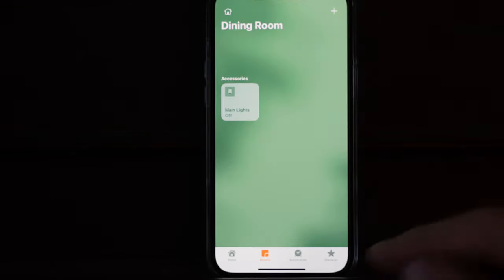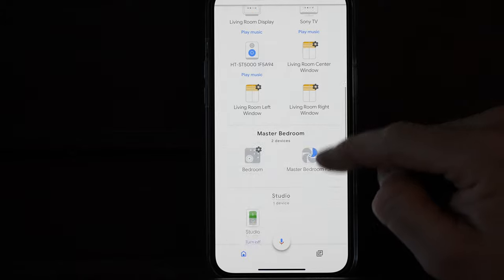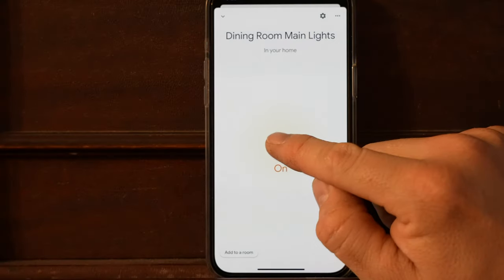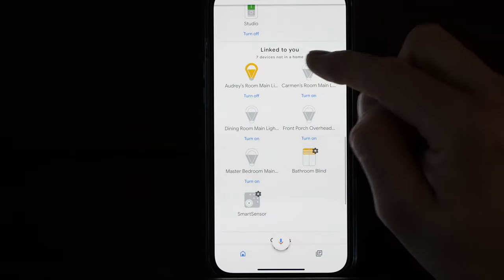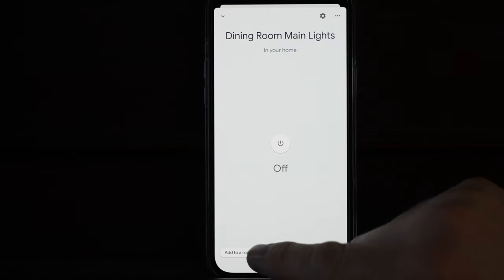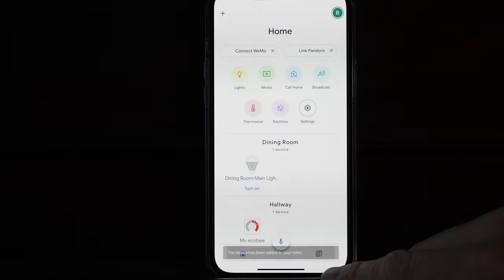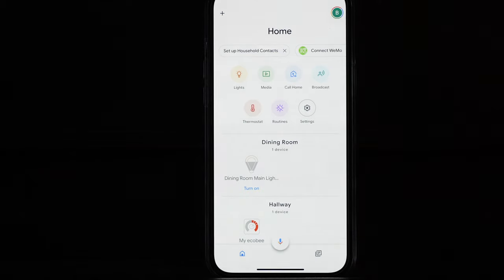Let's take a peek at the Google Home app. Kitchen, living room, master bedroom, groups, dining room — on/off. In this case it's grouped in but does not actually live in my home yet, so you do have to add it to a room. Dining room, hit next — now we have it linked to a room and we can hit the turn on or turn off button.